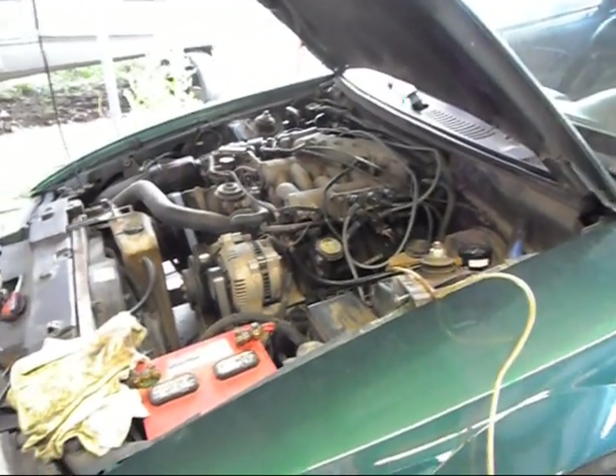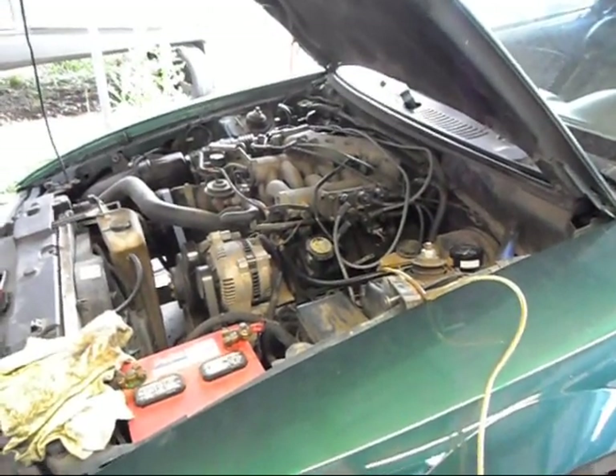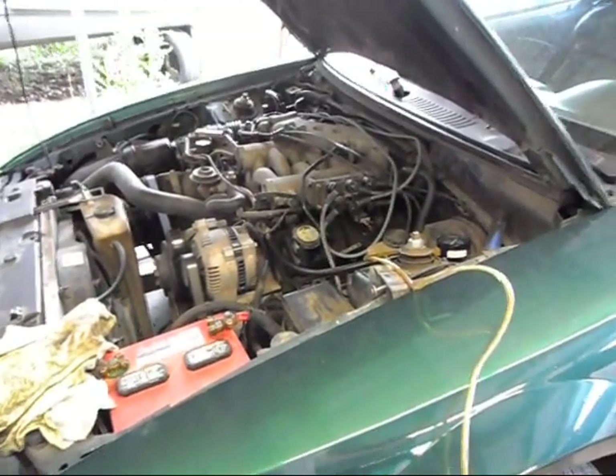Now, there's really no difference between the base, the GT, and the Cobra in these years. It's minor stuff, but the general idea is the same.